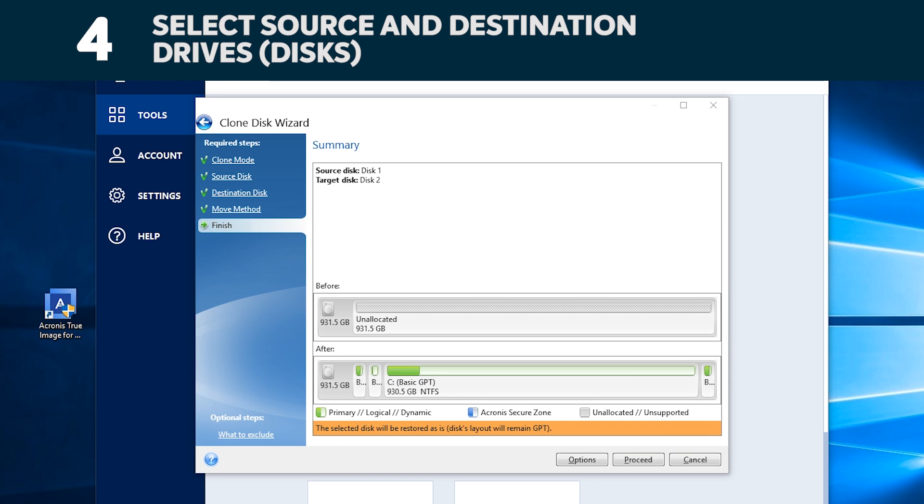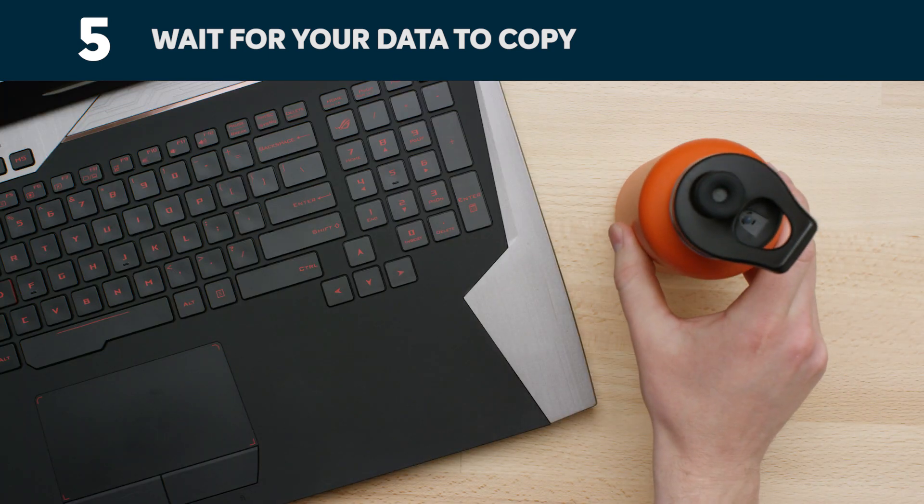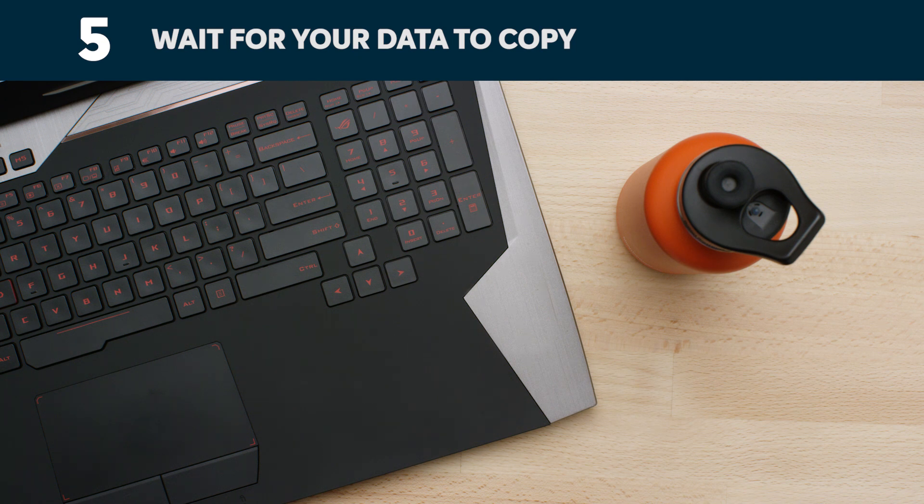On the following screen, click Proceed to start copying your data. It'll take a while for everything to copy, but the Acronis software will keep you updated on the progress. The software might make your computer shut down or restart, which is okay.